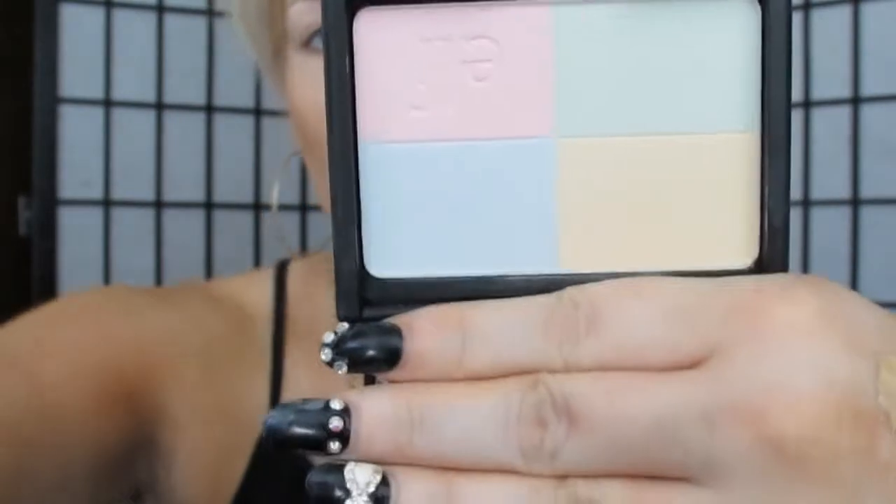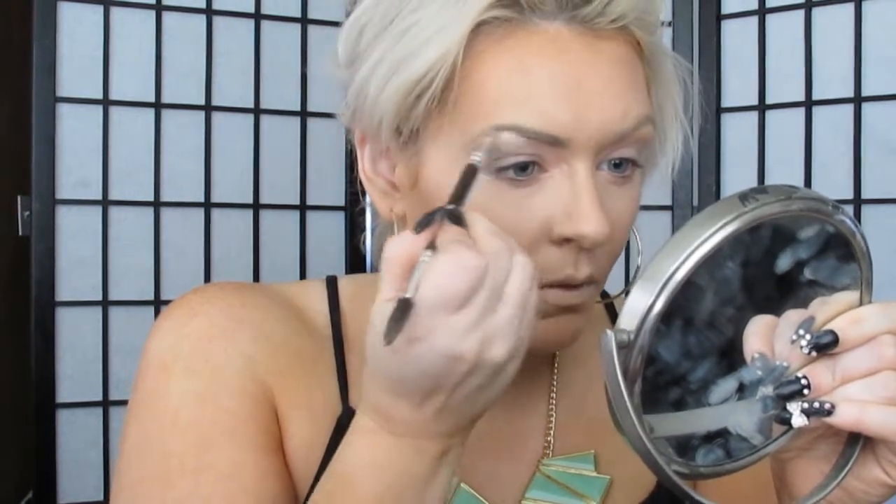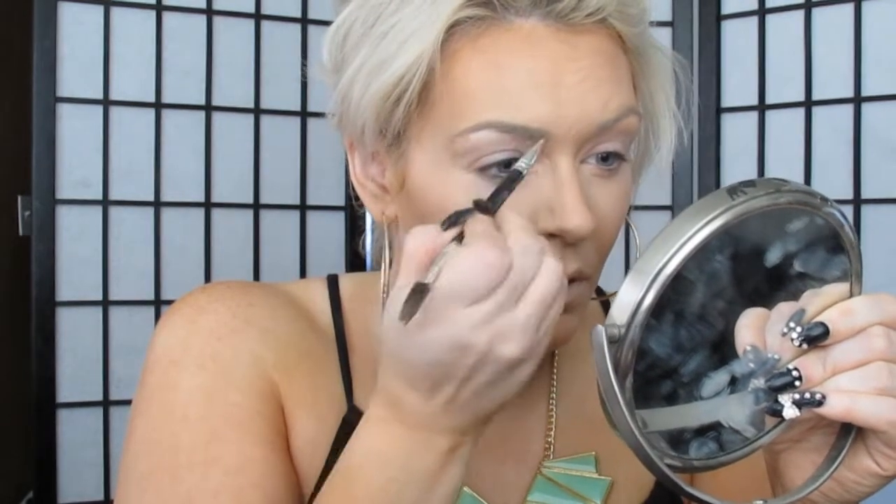After I'm done blending, I'm going to take my ELF palette — this is a tone corrector — and use that to set the concealer underneath my eyes. Now I'm going in with my Makeup Forever Aqua Brow, and I love this stuff. It's waterproof, stays all day. It's perfection in a tube for your eyebrows — definitely a must-have product for me.